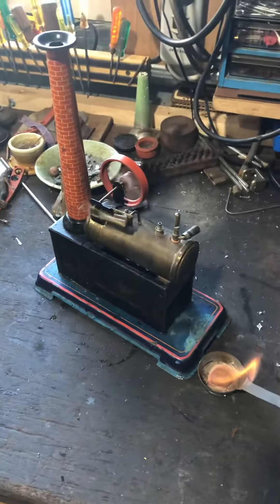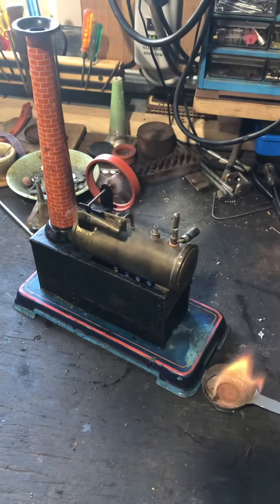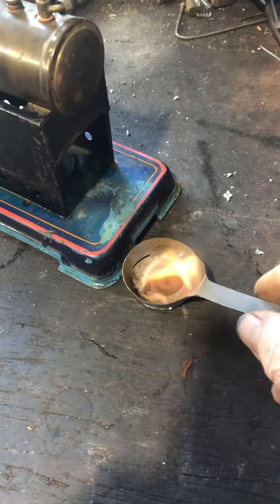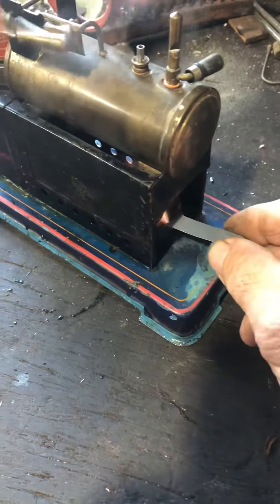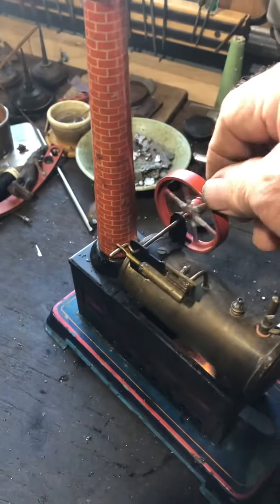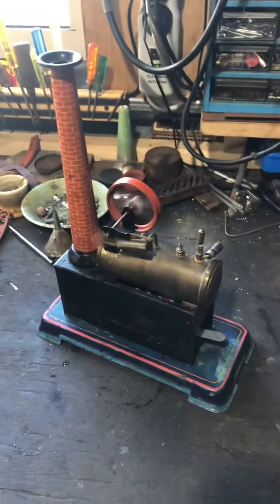Well here's a little Bing. Just a video going here to prove that she's a runner. Going on a camping stove tablet in a homemade burner. Put that in there and she's off.